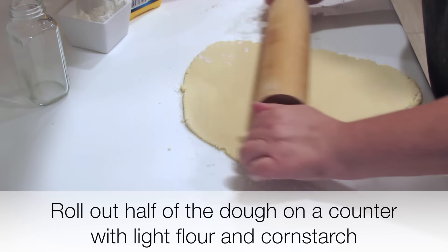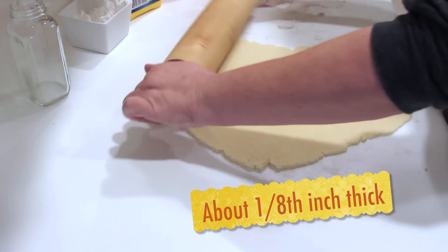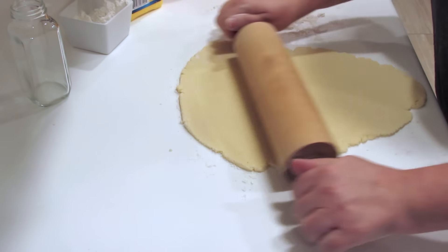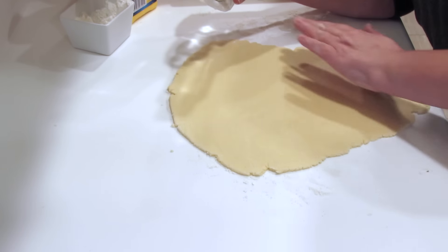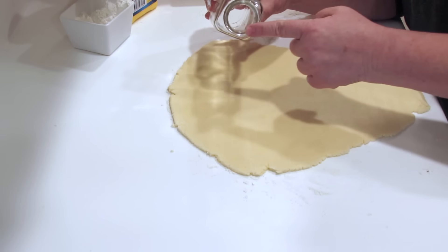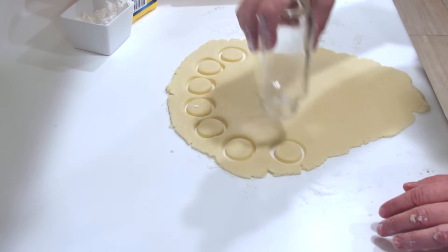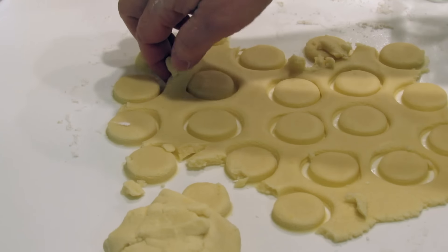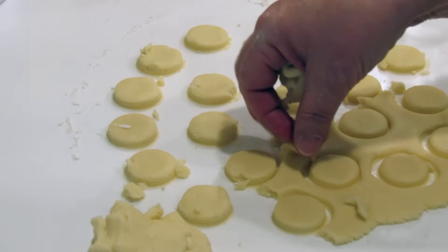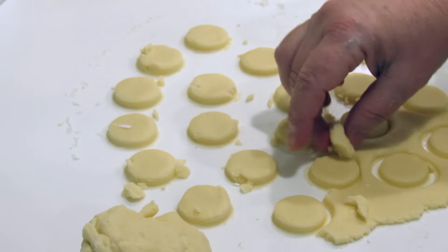I took half of my dough out of the bowl and put it on this floured counter. I put a little flour and a little cornstarch down and now I am rolling it out. You can make these as large or small as you want. I'm going to make them really small and I'm just going to cut them. We're going to remove the dough from around the circles and rework it — rolling it out until we have all our cookies made.